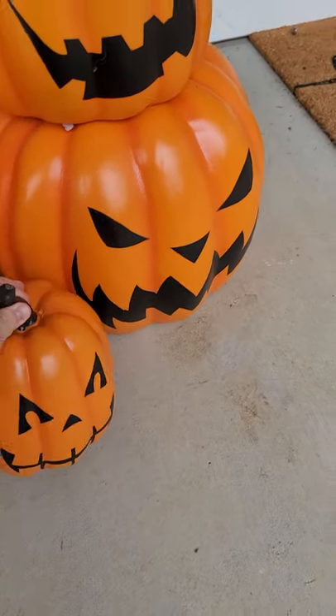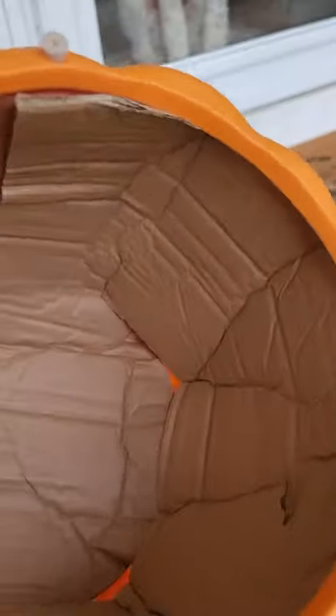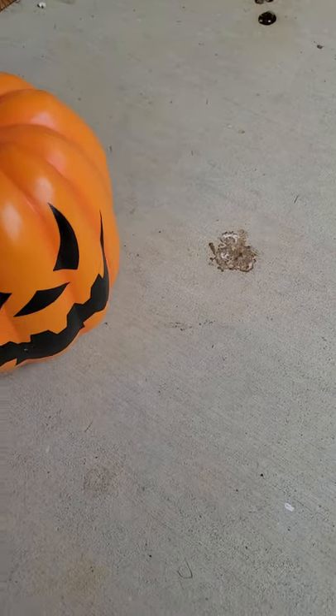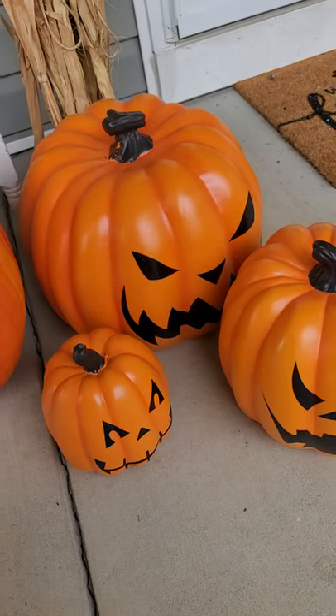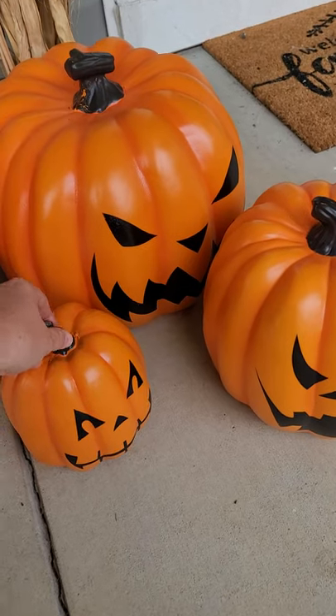I wanted to show you how they look. You can stack them — they're hollow. I just left the cardboard on the inside. It has little pieces to keep it from falling and scratching up the one underneath, so you can sit them separately or stack them.